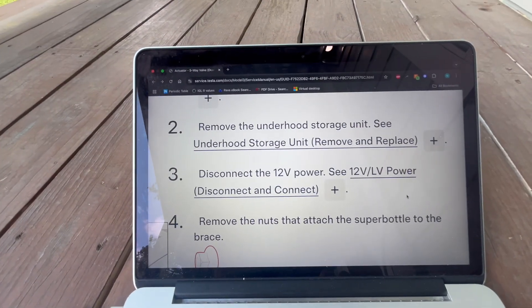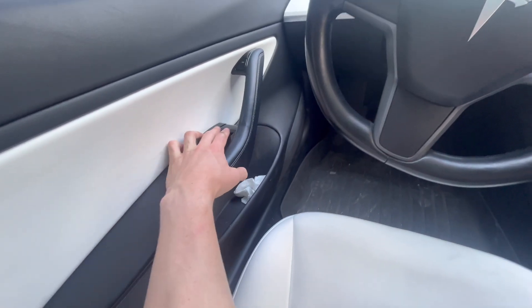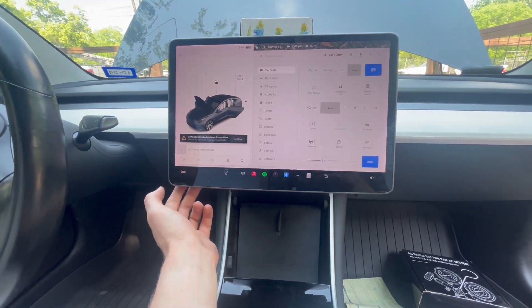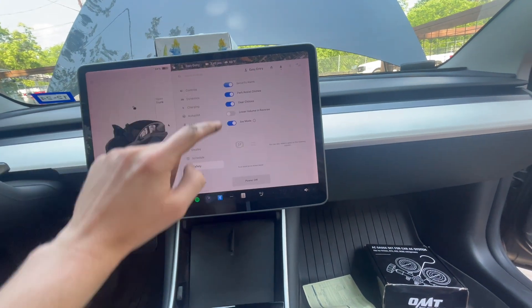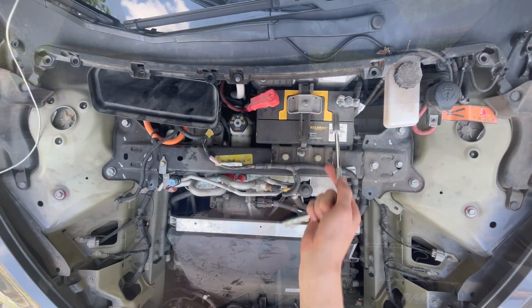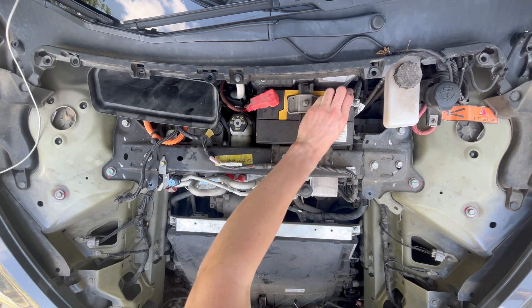Step 3. Disconnect the 12V power. Begin by turning off the AC and rolling down all of the windows, then open both rear doors. Next, navigate to the safety menu on the vehicle display and scroll to the bottom where you will find Power Off. Press this button and the button on the pop-up to power off the vehicle. Once several minutes have passed, remove the negative terminal from the 12V battery with a 10 mm socket and secure it so it doesn't contact the chassis.